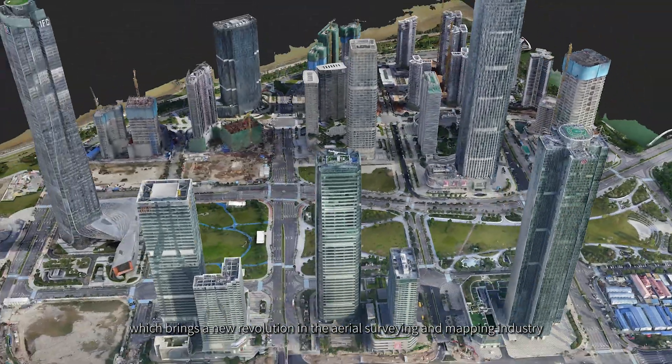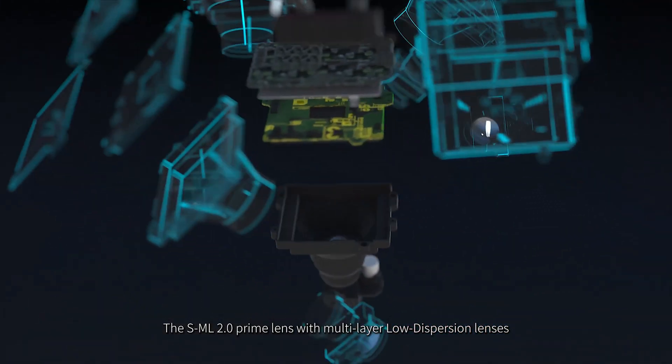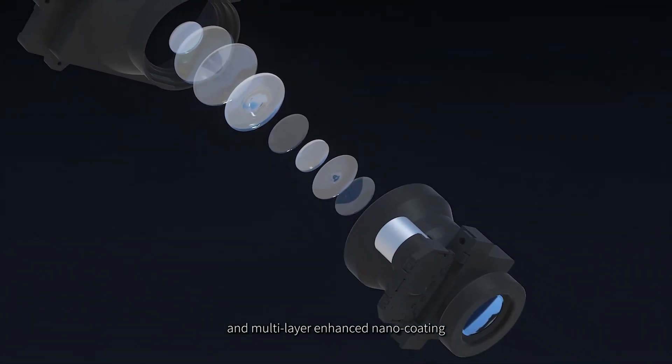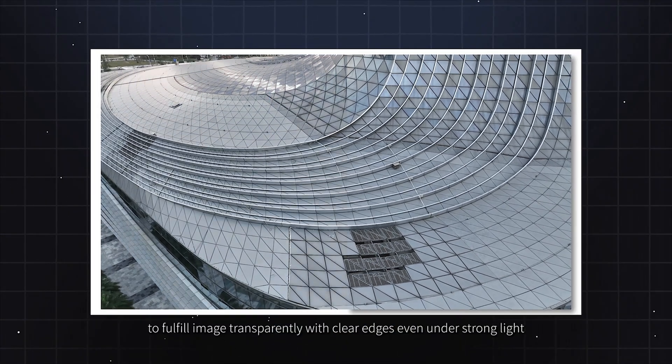This brings a new revolution in the aerial surveying and mapping industry. The SML 2.0 Prime Lens with multi-layer low-dispersion lenses and multi-layer enhanced nano-coating filters UV and IR bands to fulfill image transparently with clear edges even under strong light.